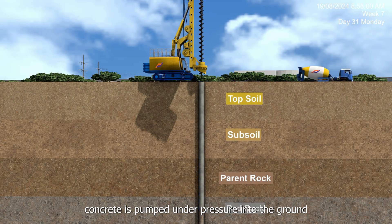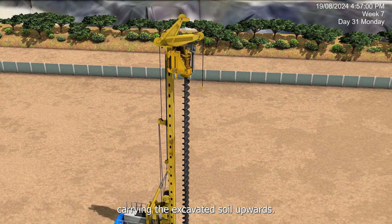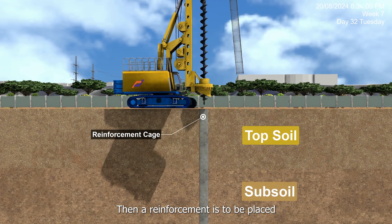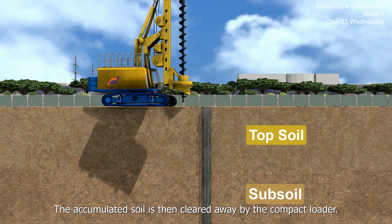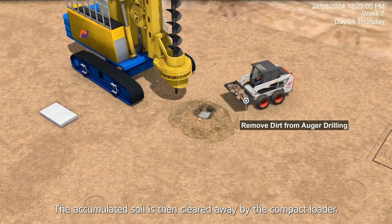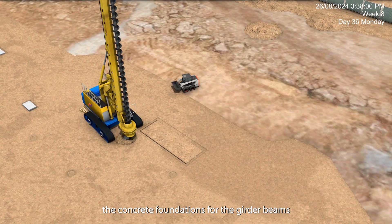Concrete is pumped under pressure into the ground while the auger is withdrawn, carrying the excavated soil upwards. Then reinforcement is to be placed before the concrete pile dries up. The accumulated soil is then cleared away by the compact loader. Repeat the process and prepare the concrete foundations for the girder beams.